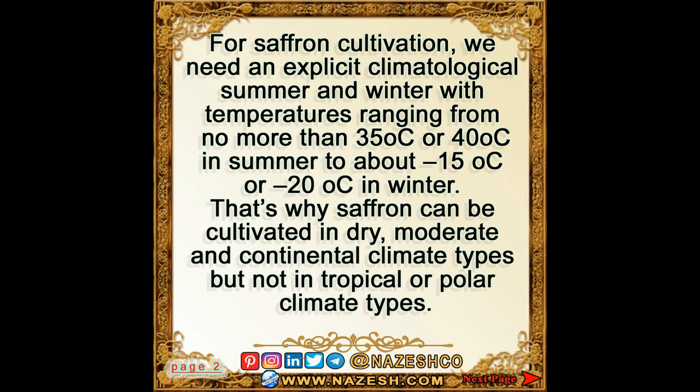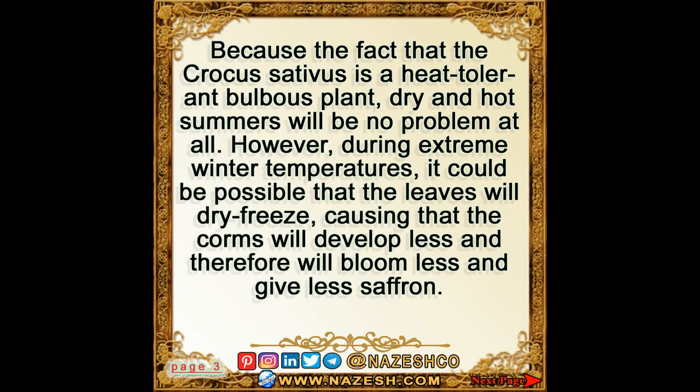That's why saffron can be cultivated in dry, moderate, and continental climate types, but not in tropical or polar climate types. Because the crocus sativus is a heat-tolerant bulbous plant, dry and hot summers will be no problem at all. However, during extreme winter temperatures, it could be possible that the leaves will dry-freeze, causing the corms to develop less and therefore bloom less.